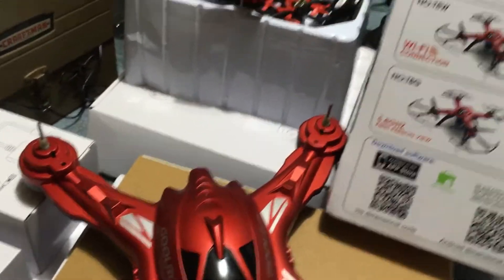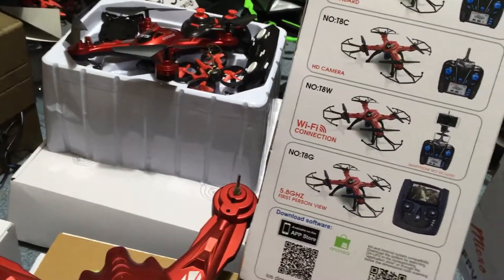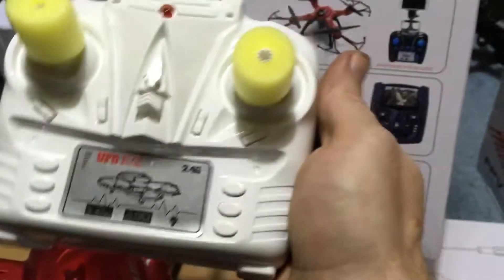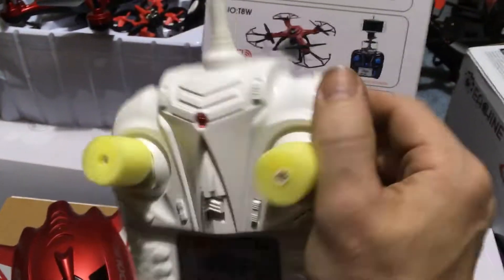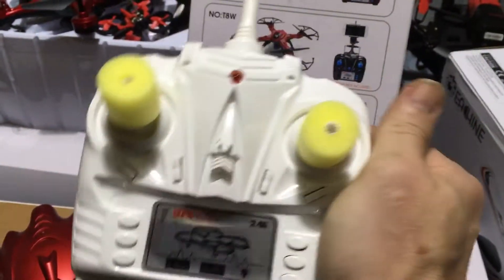Our controller — this is what our controller looks like here. It resembles what it shows in the picture. It doesn't have the blue markings but it does resemble that, and it's a really cheap type plastic material, but we'll see how it goes.